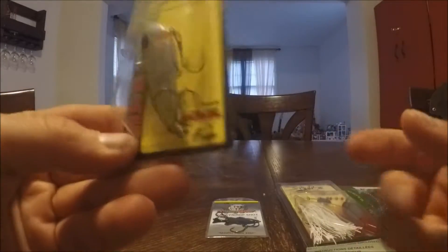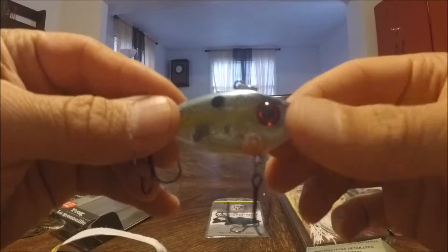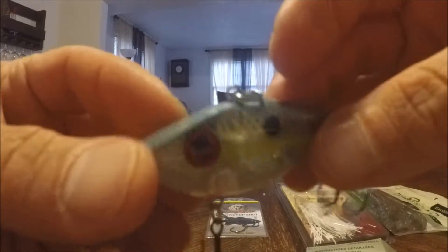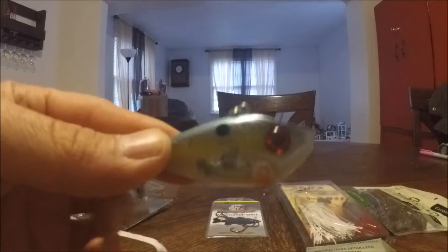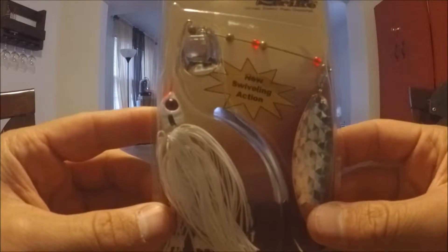Next in the box we have a Red Eye Shad from Strike King — a lipless crankbait. I do not have a lot of lipless crankbaits, so this is one of the reasons why I chose this box. Looks like a sexy shad color, it's got some rattles in there. Sharp treble hooks, good to go.